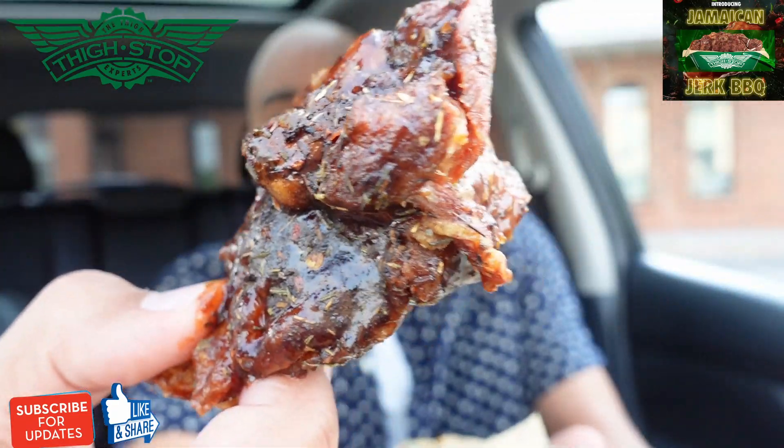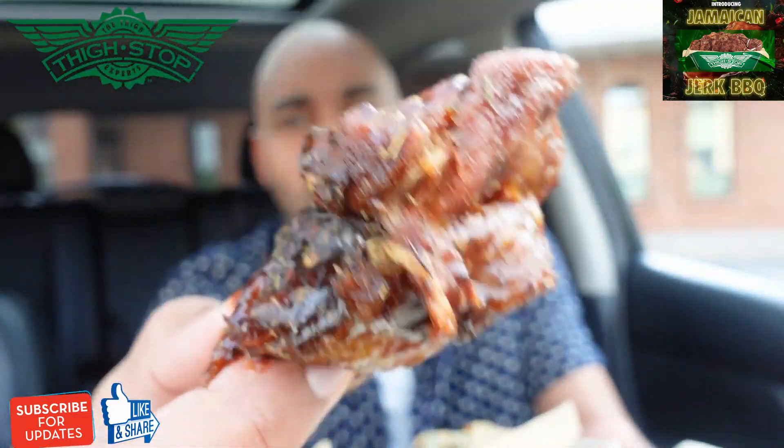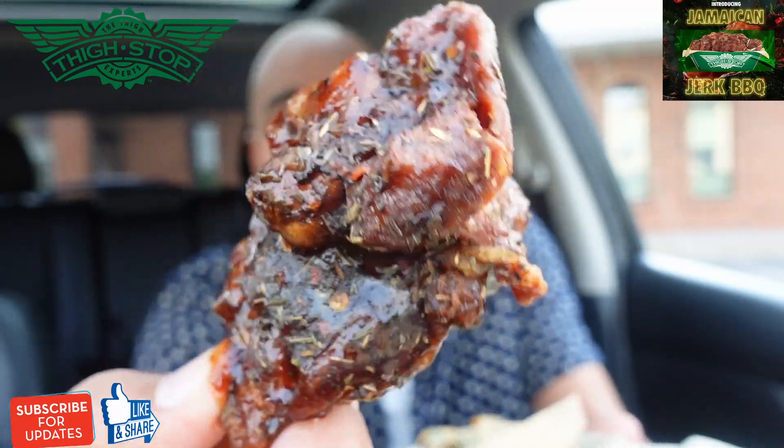Let me grab one of these. Look at that thigh — this thing is hot! I was having a little too much fun with those thighs. Let's get into this real quick before I take a bite. If you're finding me for the first time, make sure to subscribe, hit the like button, support your boy Big Ben. That'll be a huge help to the channel. New thighs, Jamaican jerk barbecue — my fingers are burning. Here we go.